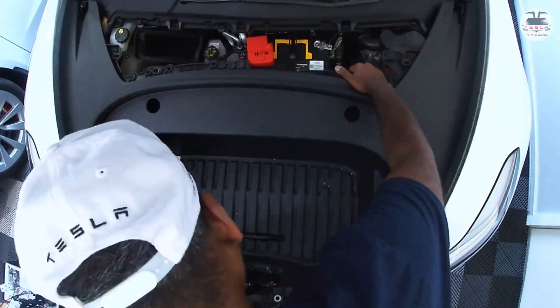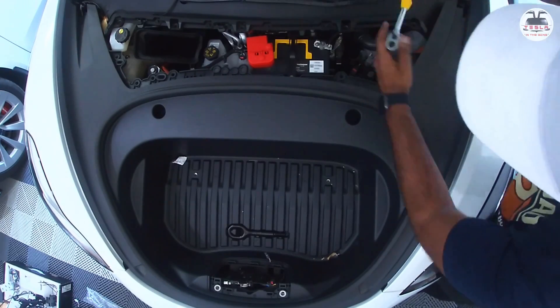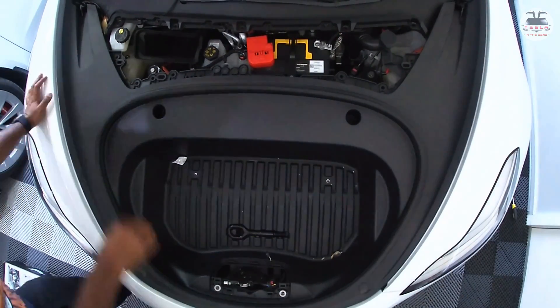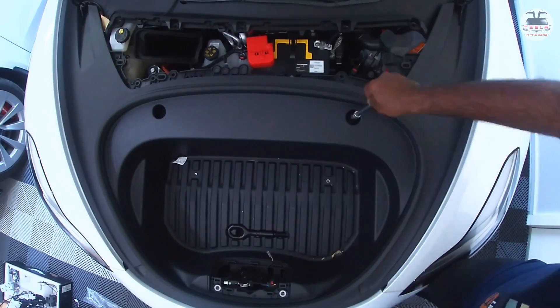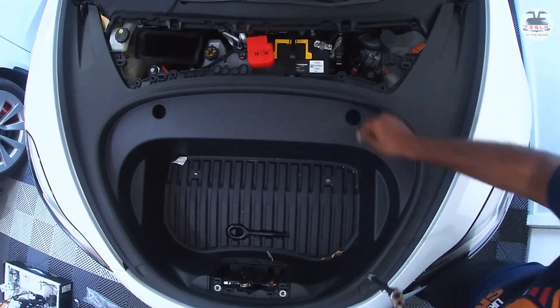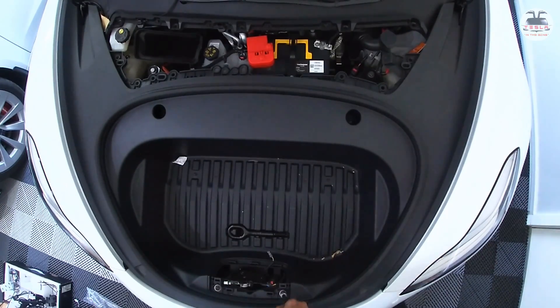Now replace the frunk container and the lock hub. Make sure the cable for the lock hub is pulled out before you put the lock door back, then attach the cable in position. It's simply a reversal of the earlier steps — very straightforward.